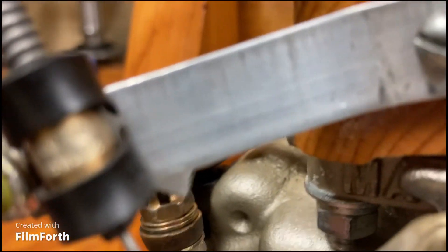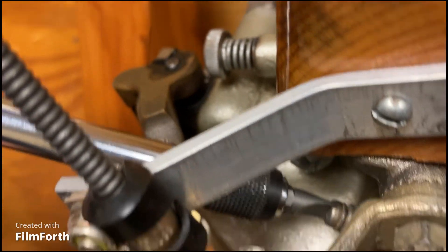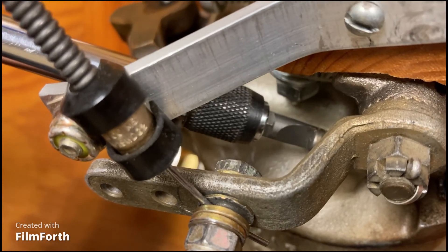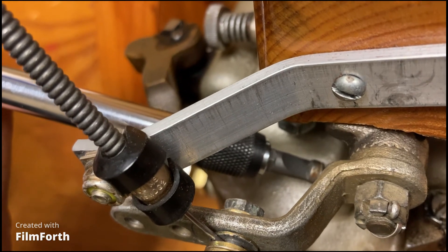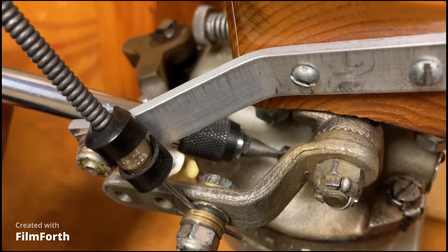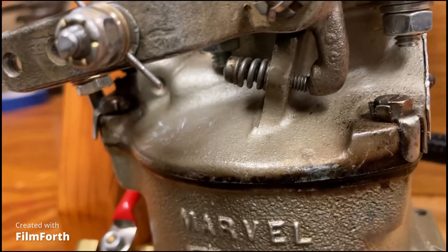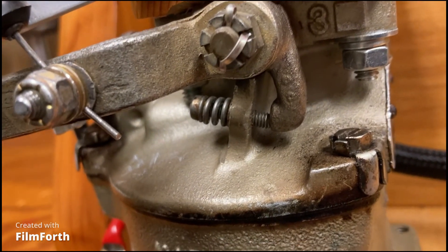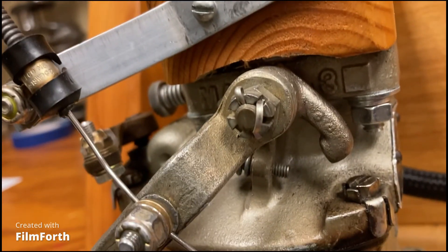So to slow it down, you would put your screwdriver on that and turn it counterclockwise. Each turn is approximately 100 RPM — each full revolution is about 100 RPM. That would allow the throttle arm to go farther, which allows the engine to run slower. So that's how you adjust idle speed.